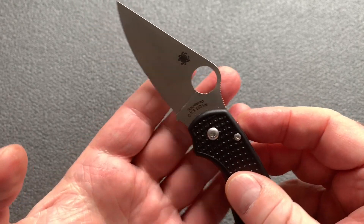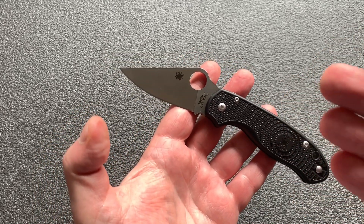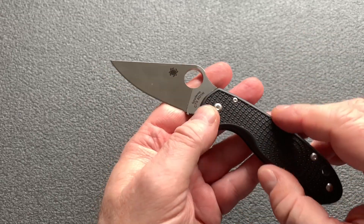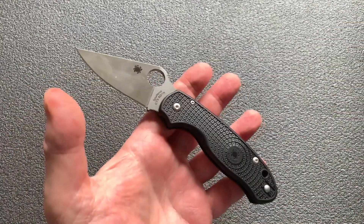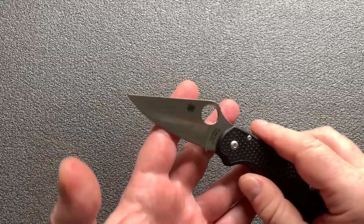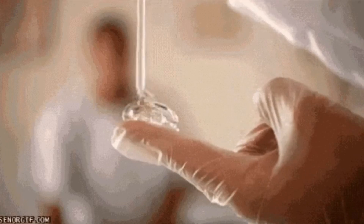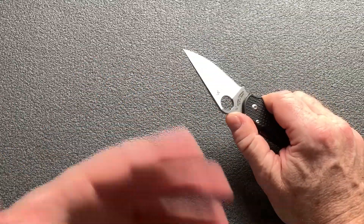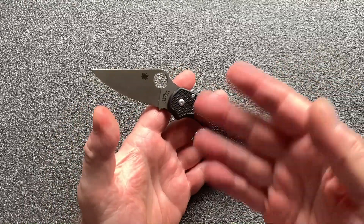Franchement, ça paraît cher quand même. C'est vrai que quand vous achetez un couteau avec un manche en FRN comme ça — c'est de la fibre de verre, enfin c'est du plastique renforcé avec de la fibre de verre, un grand classique chez eux, ça fait 30 ans qu'ils déclinent ce type de matériaux-là. Maintenant, quand on vous dit manche plastique, acier pas très haut de gamme, ça coûte 120 euros — vous vous dites on va passer à autre chose. Et puis en fait, une fois que vous l'avez en main, c'est un peu ce que je me disais : merde, 120 balles pour un couteau comme ça, franchement, peut-être mieux mettre 30 euros de plus pour avoir le modèle G10.